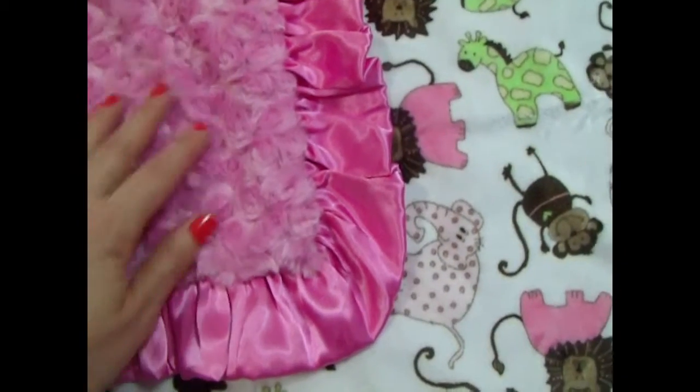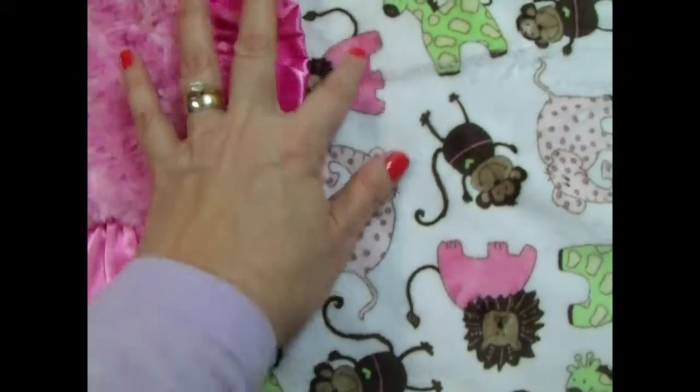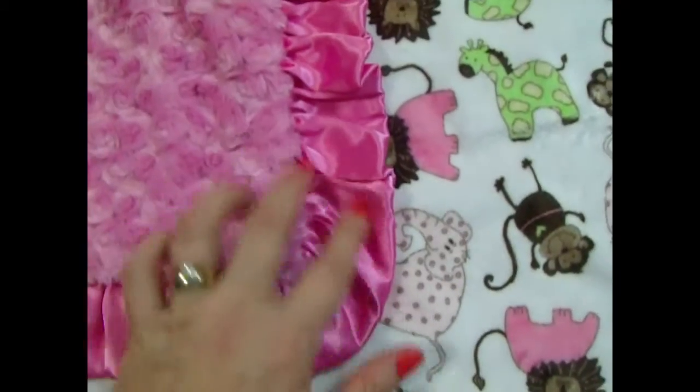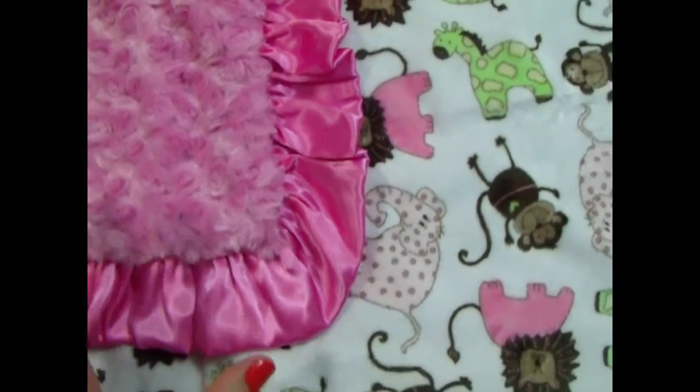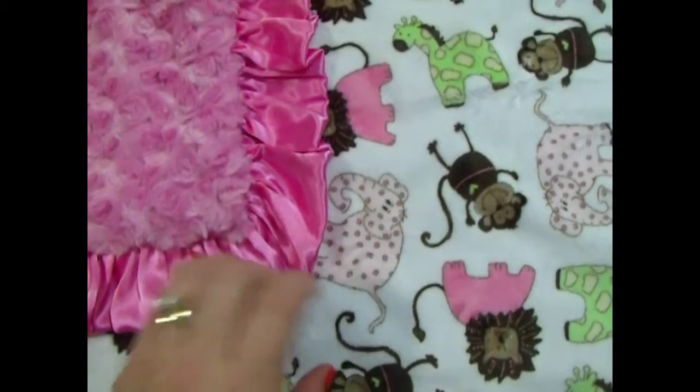In this case, we've done it with the hot pink — the same pink that's found in the lion — and we paired it with a hot pink ruffle. We've also done this blanket with light pink, and it turns out just as cute. The little elephant is in light pink.